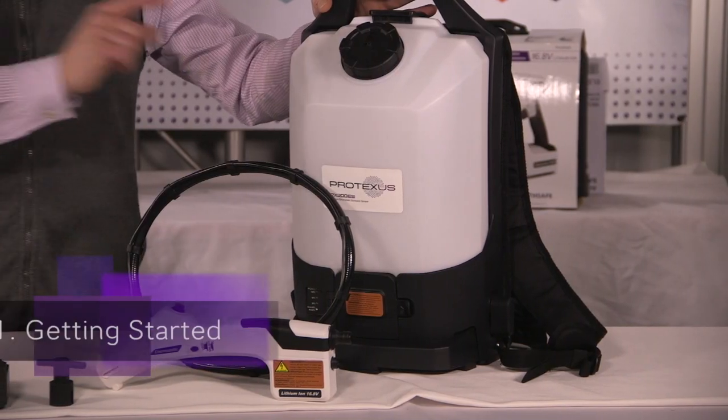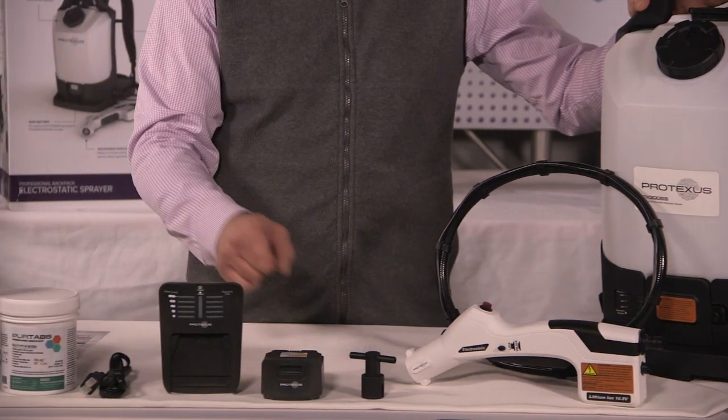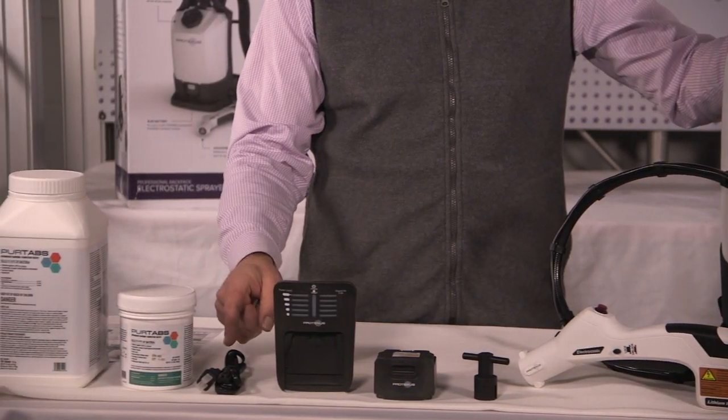So what we have here is your backpack tank, your hose, your electrostatic sprayer, your nozzle wrench, your battery, your charger, and your charger cord.